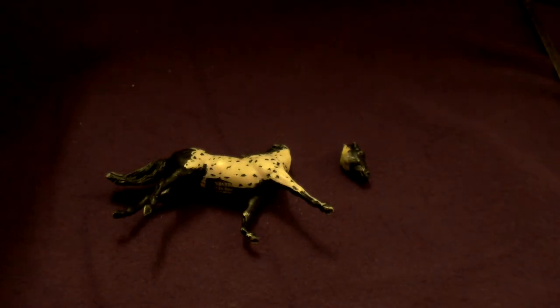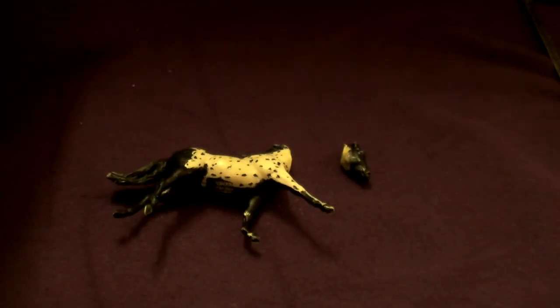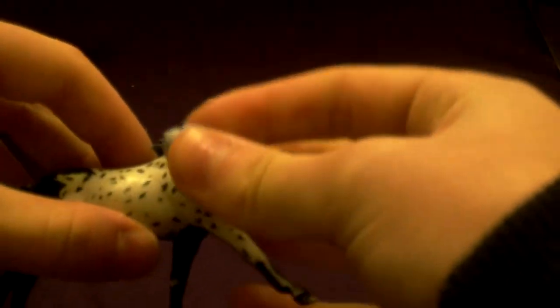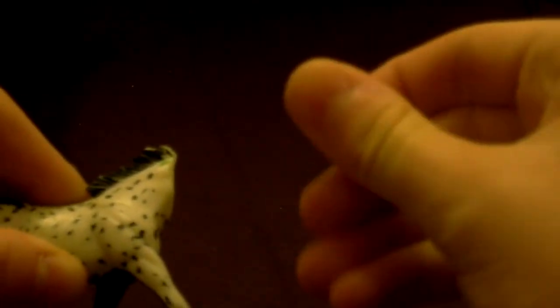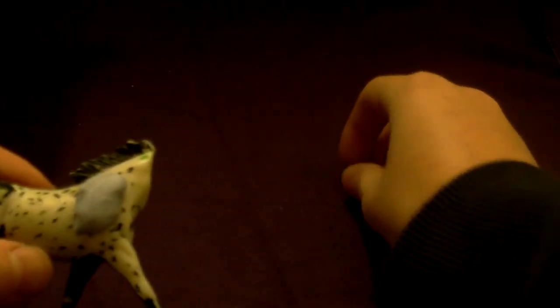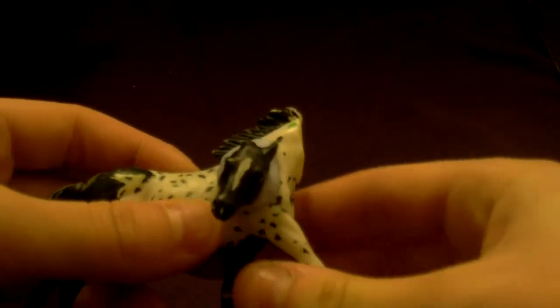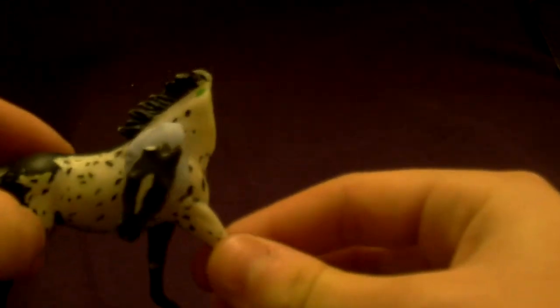I think the firmest thing is blue tack in my experience. So blue tack, and then put it on there. Now I'm repositioning the model — I want the head in a different place, as far away from the neck as possible without looking too unrealistic.